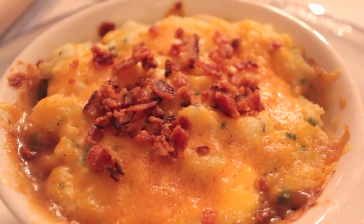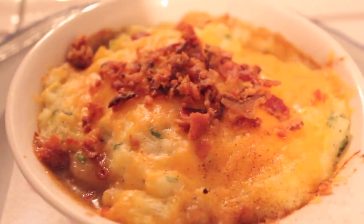Thank you for watching — this beautiful shepherd's pie. I will see you guys for the next recipe. Bye!